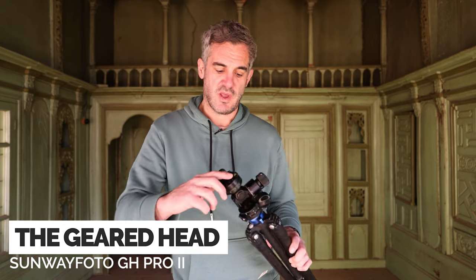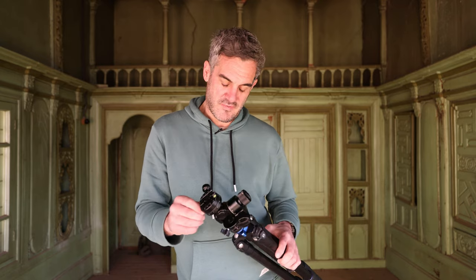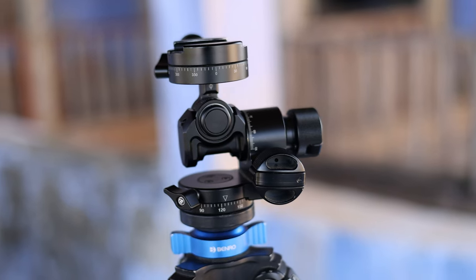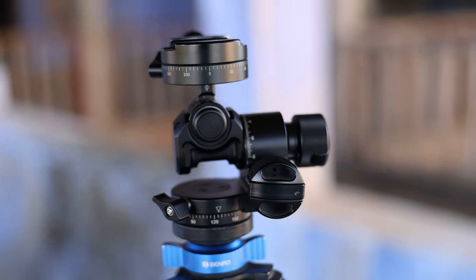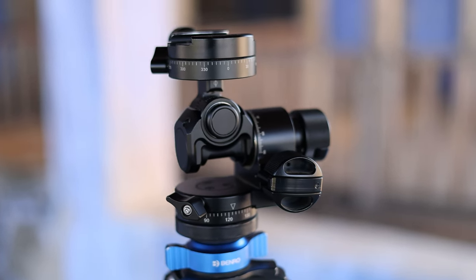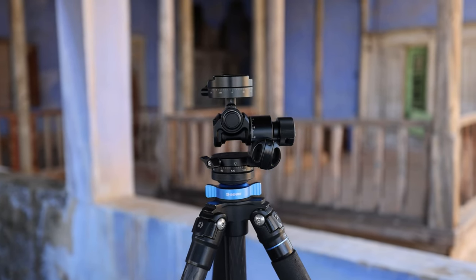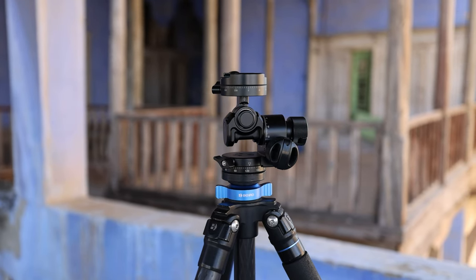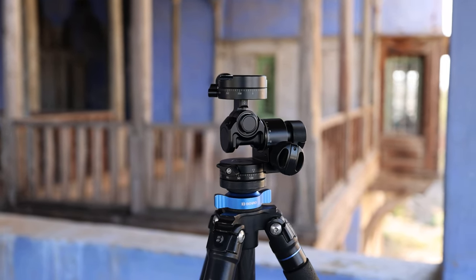Now we're going to discuss the geared head. The Sunway Photo GH Pro 2 is ideal for architectural photography — it's a geared tripod head with a maximum carry capacity of four kilograms, weighing 671 grams. The GH Pro 2 looks cool and is good to use. The gears are super smooth and whether you're turning the adjustment knobs in tiny increments or using the crank handles for larger adjustments, fine-tuning your compositions is an absolute doddle.